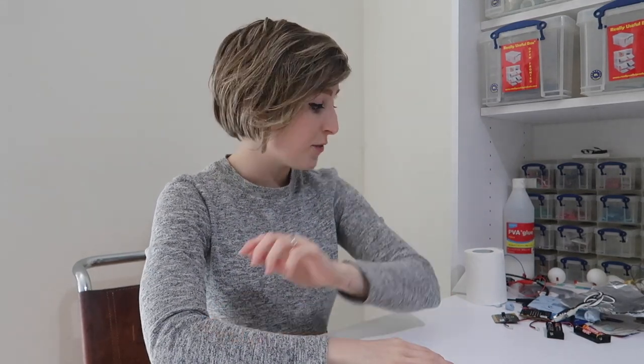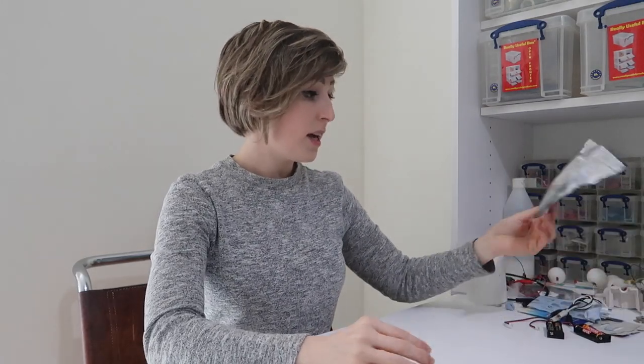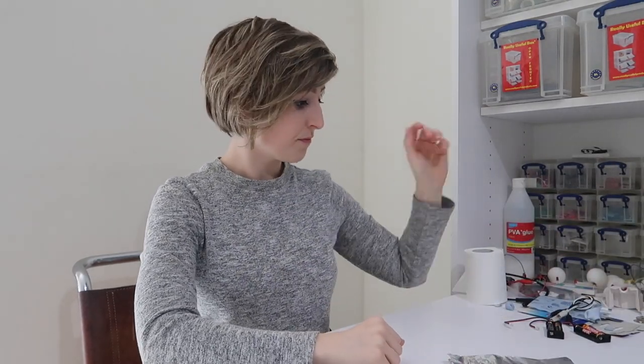The things you'll need for this are a microbit or two, but we'll come to the second one later, some kitchen foil, and some crocodile clip wires. Blue tack is also extremely handy.